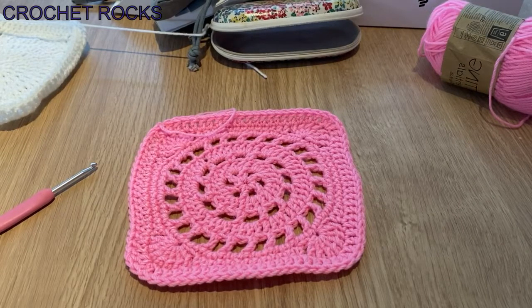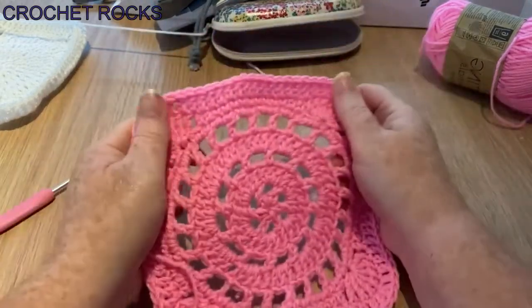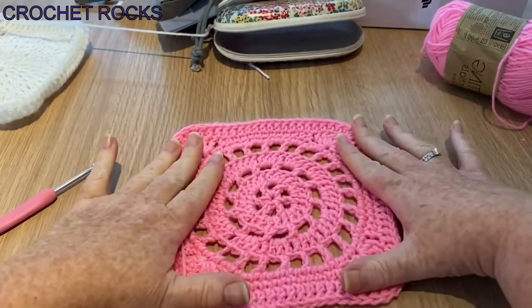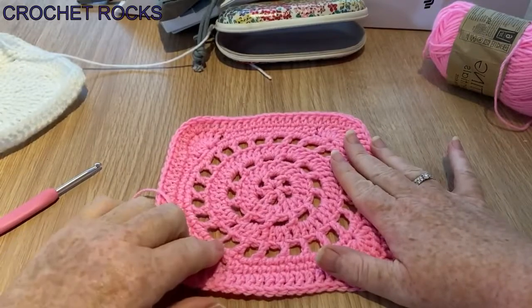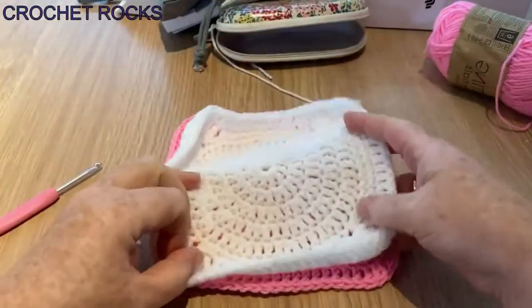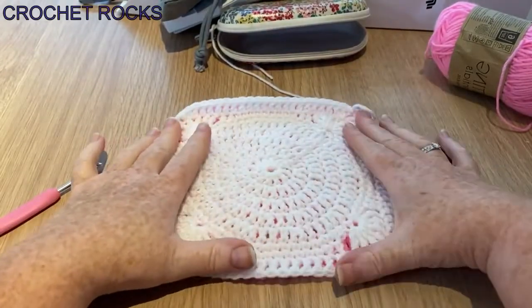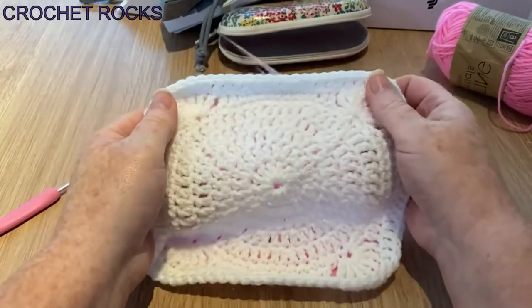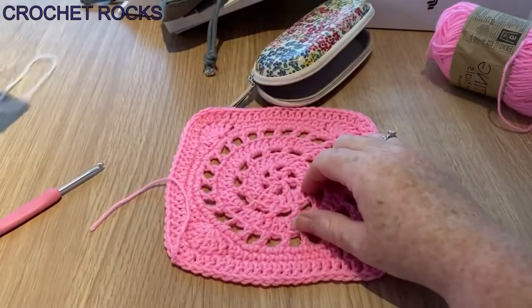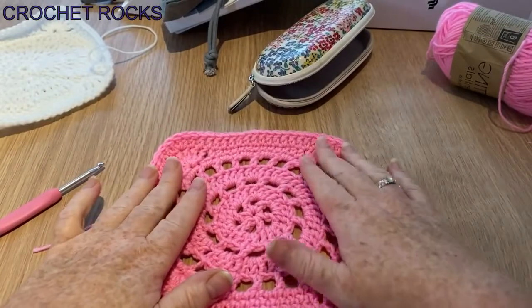Hi everyone, welcome back to Crochet Rocks, it's Tracy. In this tutorial I'm going to show you how to make this square. This is one of my new squares that I've been working on. I've been working on a blanket which incorporates these alternate row squares with this flat one. It's curling up at the edges a little bit, but it would definitely flatten out once you sewed it all together. What I really like about these are the corners — they're different from all the other ones I've ever made.